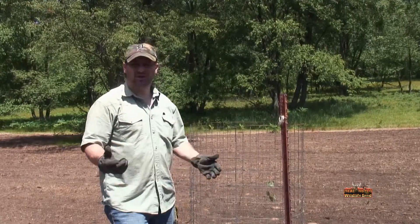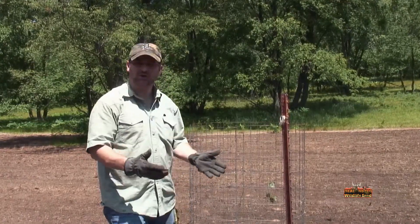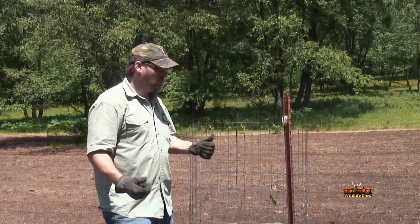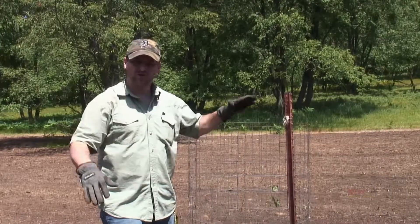It's trial and error. If it doesn't look good here in a couple weeks, I'll move it around. But for a rule of thumb, middle of the plot somewhere, not too high, not too low.